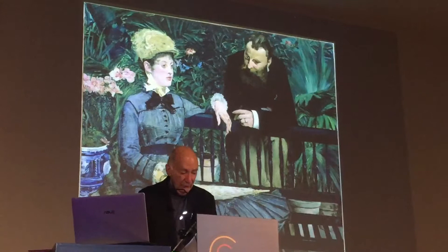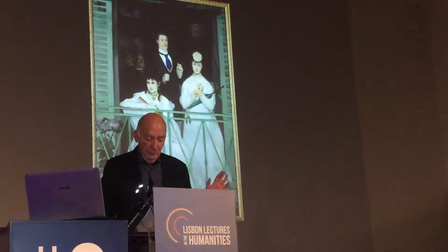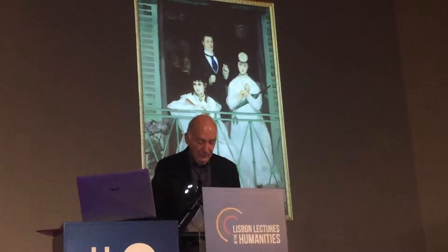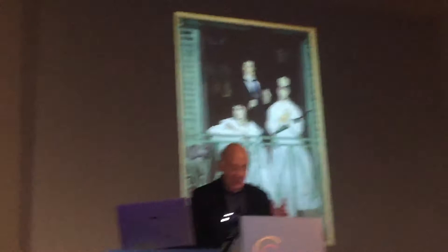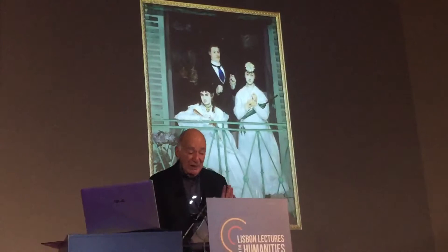Similarly, by an analogous though different logic, in the Balcony the absolute inexpressiveness of the other personages throws into relief the significantly different treatment of Berthe Morisot, whose dark-eyed Spanish physiognomy reigns over the painting. One's gaze continually returns to her, despite the fact that her seeming impassiveness denies the beholder all but minimal imagined access to her inner life. But there's no question that, like León Coelho—only more so, more indubitably—she has an inner life, resistant to empathic identification as it's felt to be.